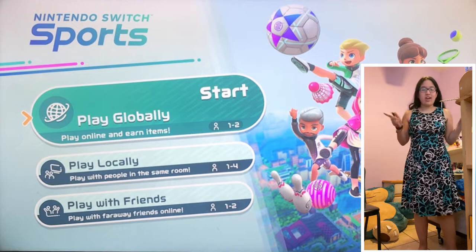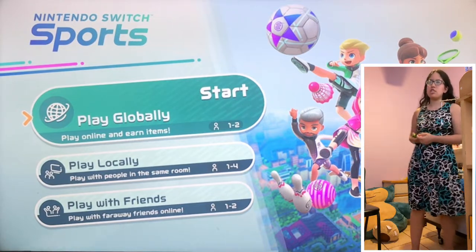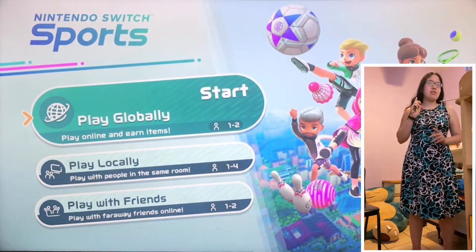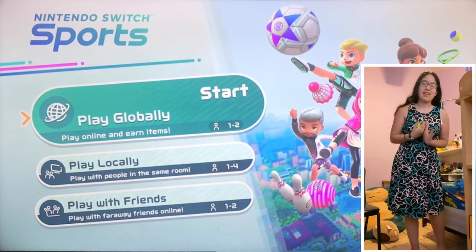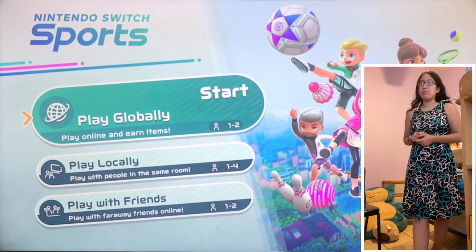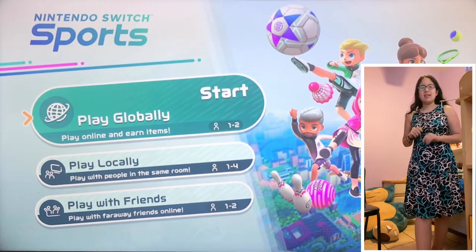Okay guys, Kiara here, playing some Nintendo Switch Sports for the Nintendo Switch. I'm super excited to play this game because I think it was Wii Sports Resort? My family loved that game, and when I heard they brought it to the Nintendo Switch, I got super excited. So let's see how we do.